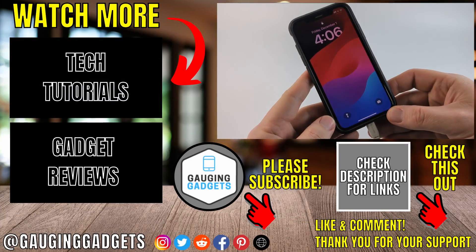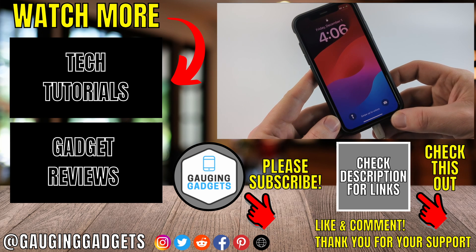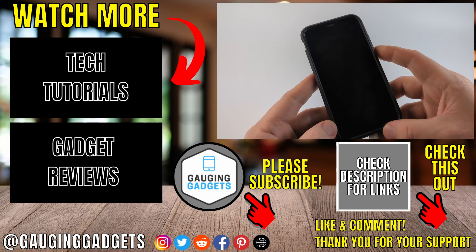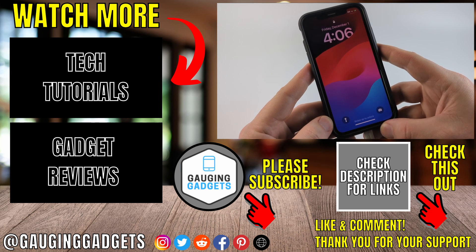That's how you disable standby mode on your iPhone. If you have any questions about this leave a comment below and I'll get back to you as soon as I can. If you'd like to see more iPhone tips and tutorials check the links in the description. If this video helped you give it a thumbs up and please consider subscribing to my channel Gaging Gadgets for more gadget reviews and tech tutorials. Thank you so much for watching.